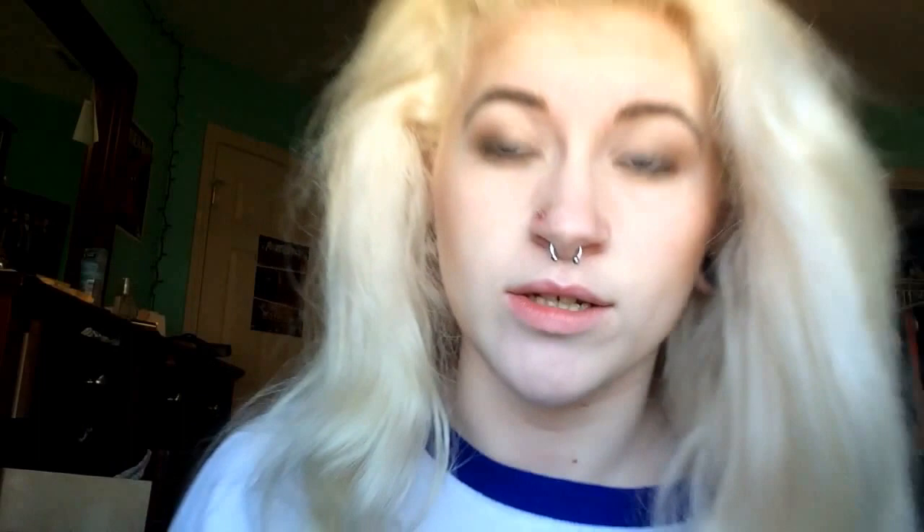Two things you're going to need is a stippling sponge and colors you want your freckles to be, when using a contouring kit. I use a dark color and a tan-ish color. It's really easy to make freckles and I'm going to teach you right now.